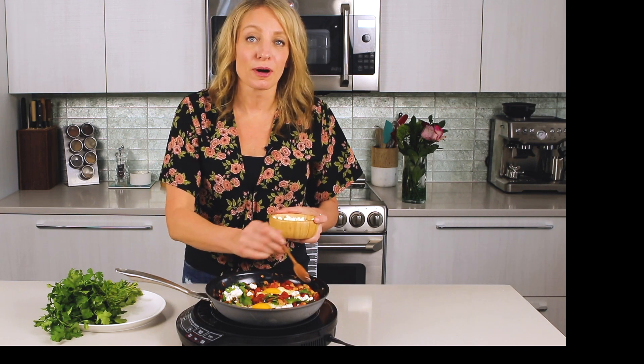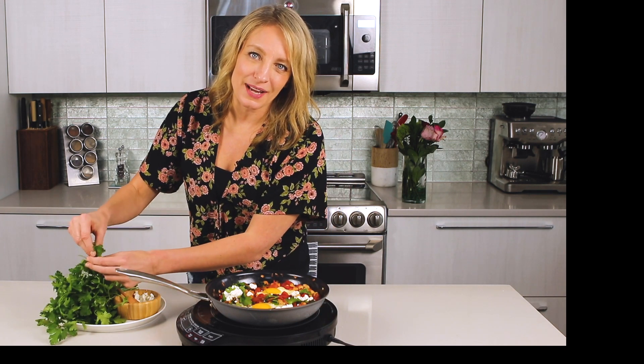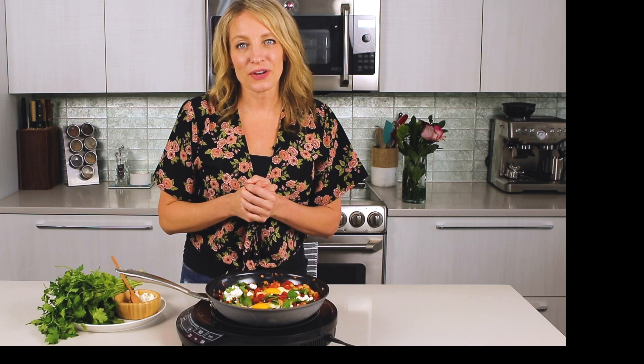You could also do goat cheese, parmesan, whatever you like. And always some torn fresh herbs to add that bright, nice herbal note. I've got parsley here today. You could do cilantro, mint, chives, really whatever you have.